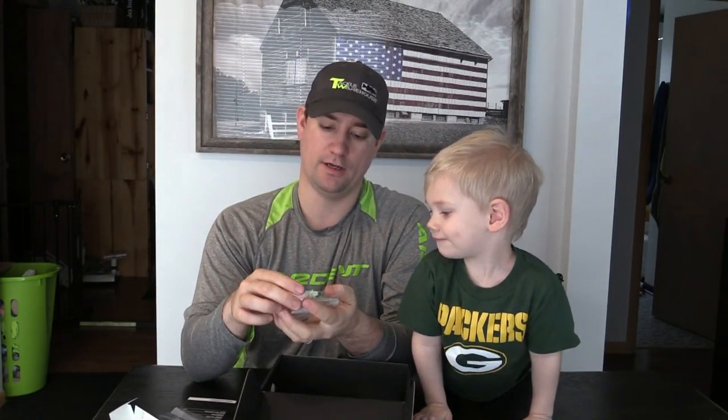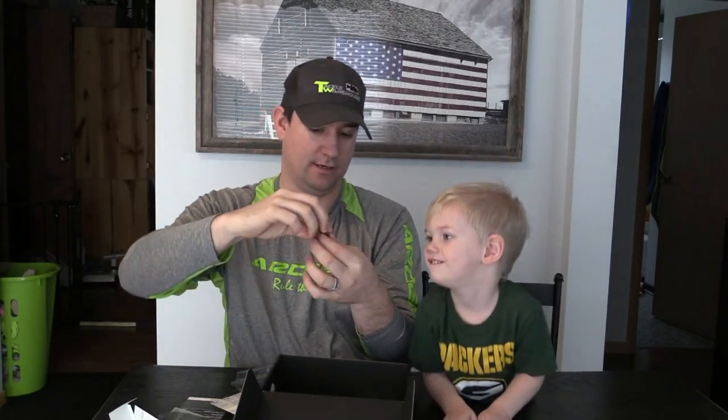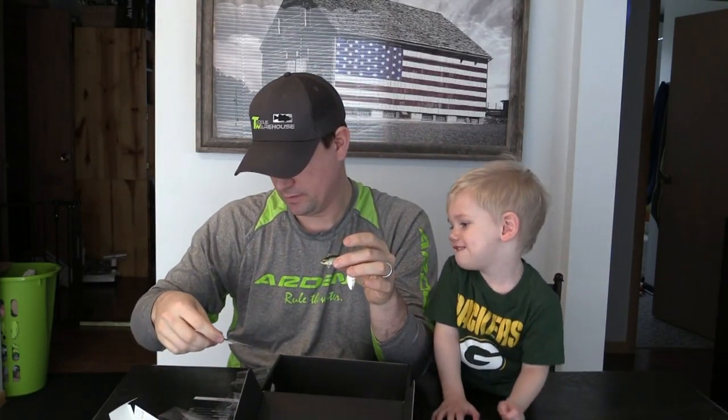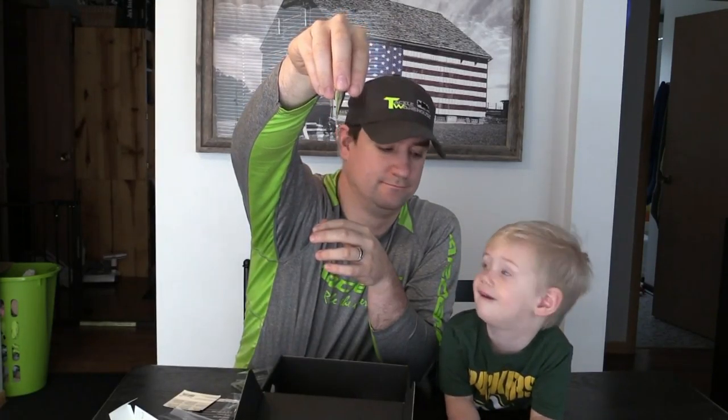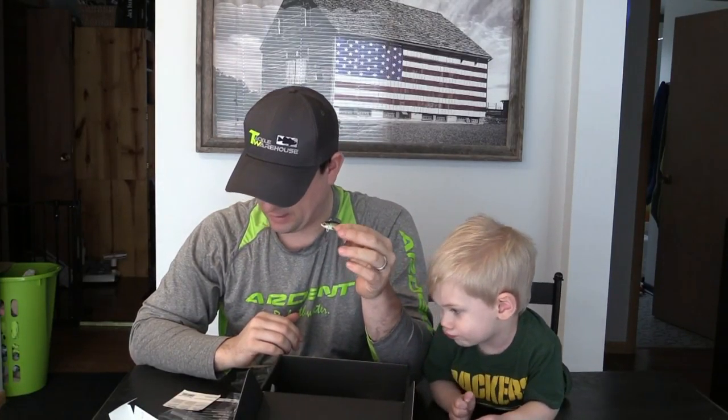The next one we have is the Lunkerhunt Hatch Spin — kind of a play on a fish head spin, which is a great company I work with. This Lunkerhunt Hatch Spin is 1 ounce and the color is Jack. It's a heavy little bait with a willow leaf blade on the back. What you're looking at is long casts and a slow winding retrieve. It excels in heavy current, deep water, and when long casts are required.